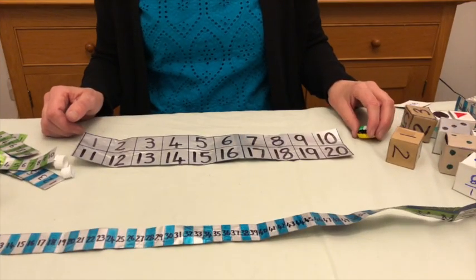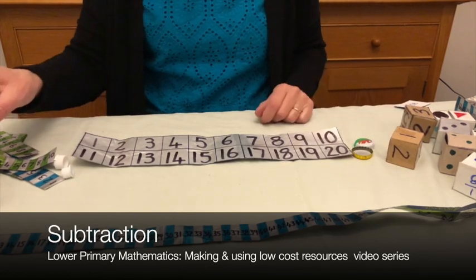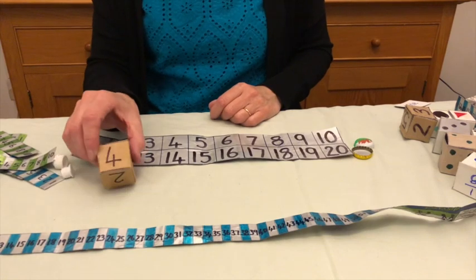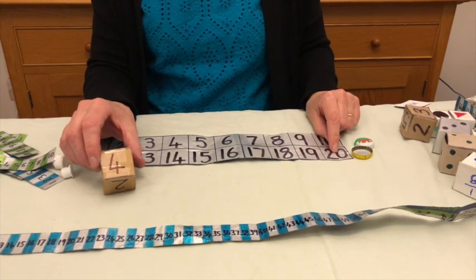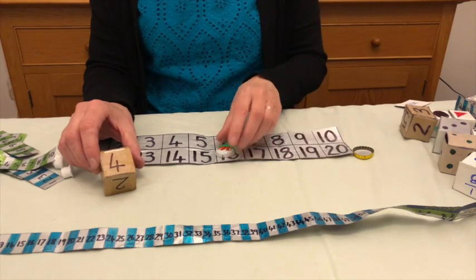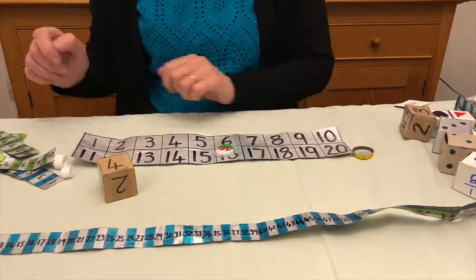If you want to teach subtraction, the game is exactly the same, but this time we start at 20 and roll the dice. I've thrown four, so — 20, take away four — I'm going to go one, two, three, four — 16, and so on. And this time, the winner is the first to get back to one.